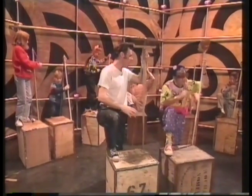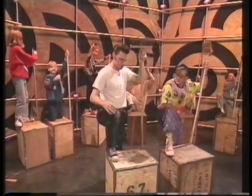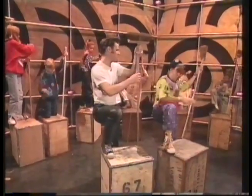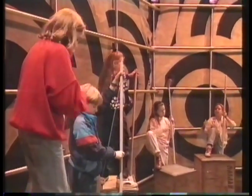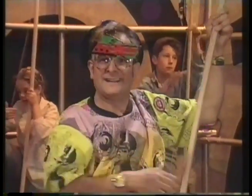It's a loud noise, isn't it? It's incredibly loud because this is such a big resonating box — it's like having a double bass that big. And as you're discovering there, Timmy, as you pull the string tighter, the note goes up. And as you let it go looser, the note goes down. Brilliant! Utterly brilliant!